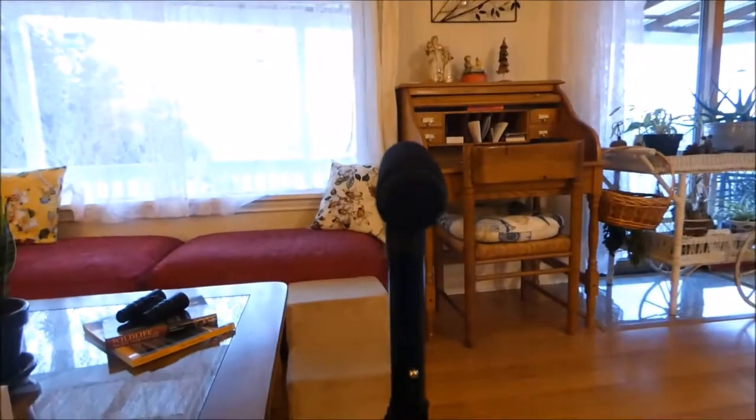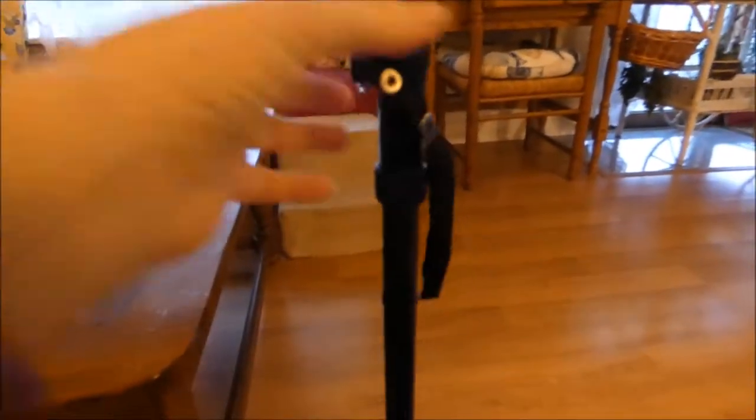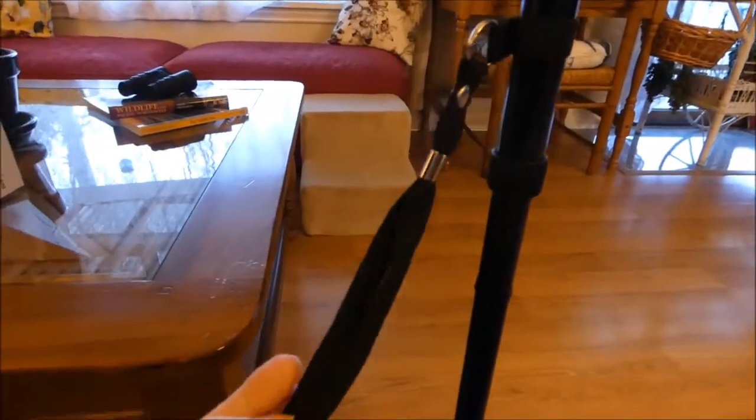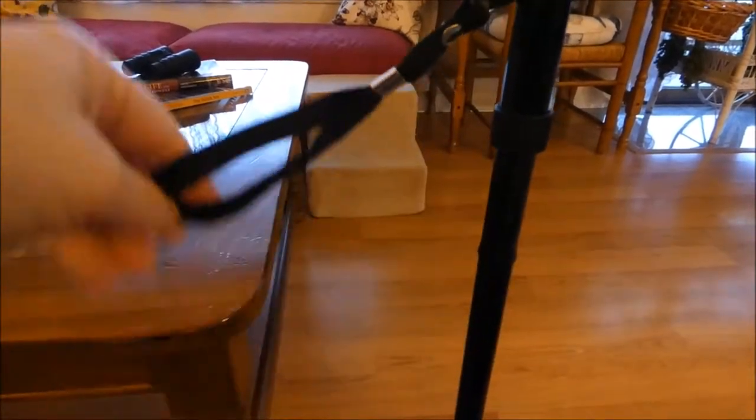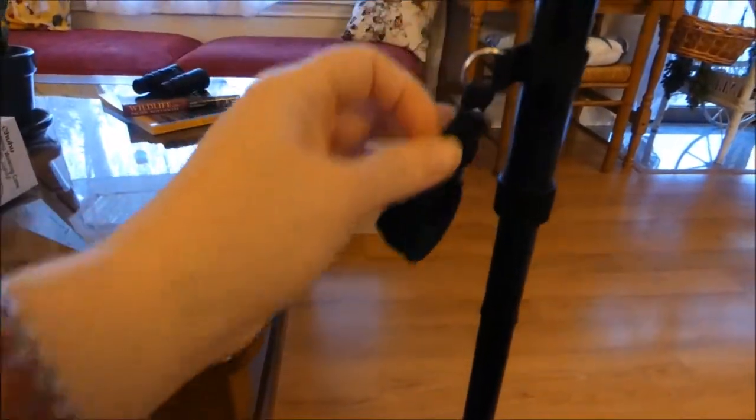It actually does stand on its own, which is nice. This is the little strap that wraps around when it's folded and snaps together to keep it folded.